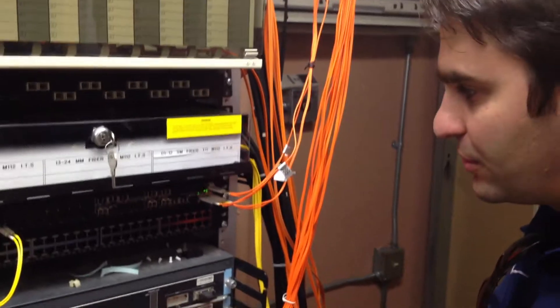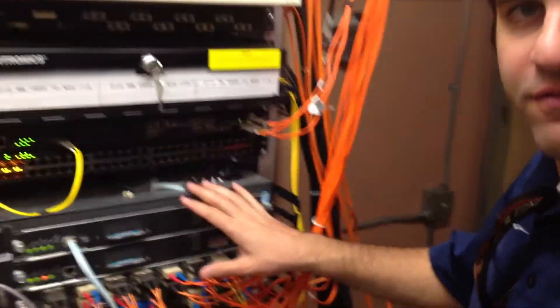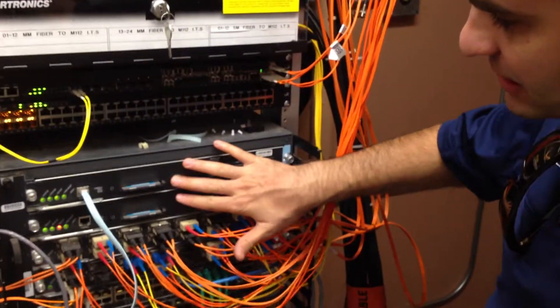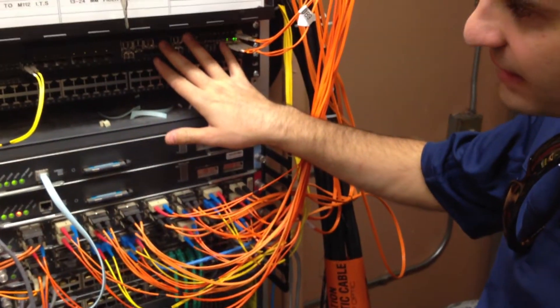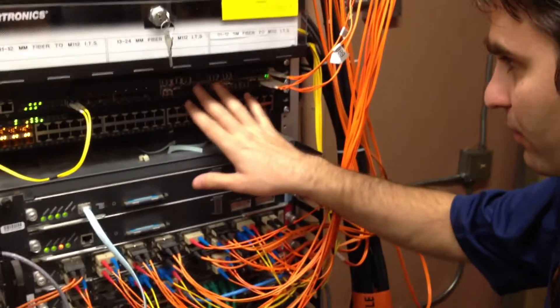All right, we're here. We're doing the transfer over from the 6500 Cisco, fiber channeling, onto the ICX-6610-24 fiber here.